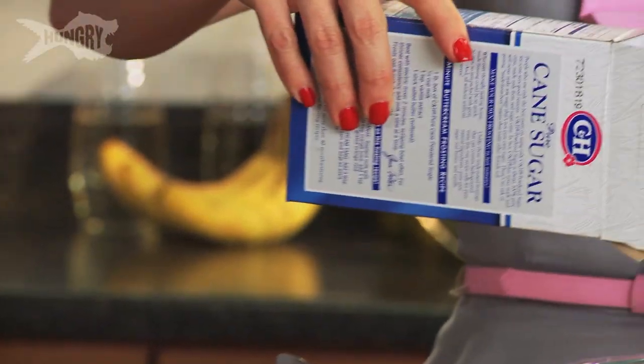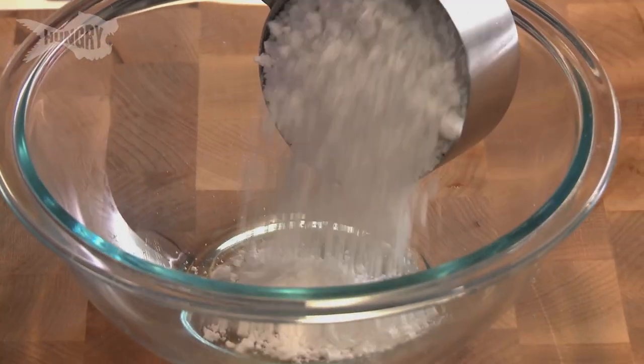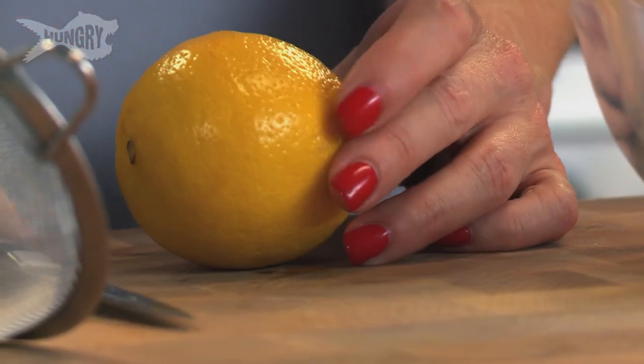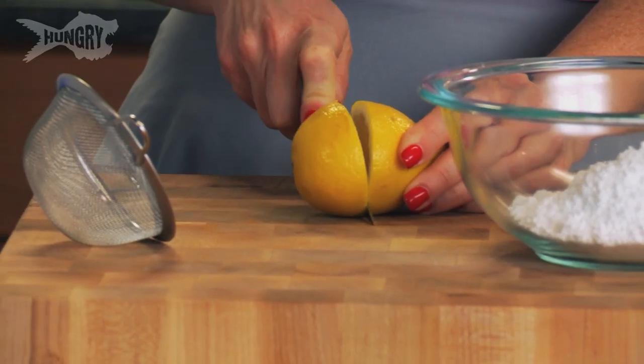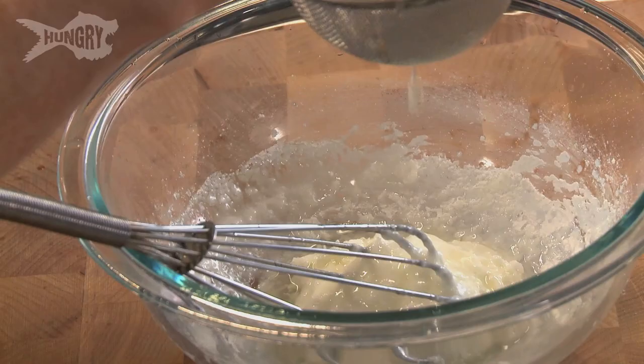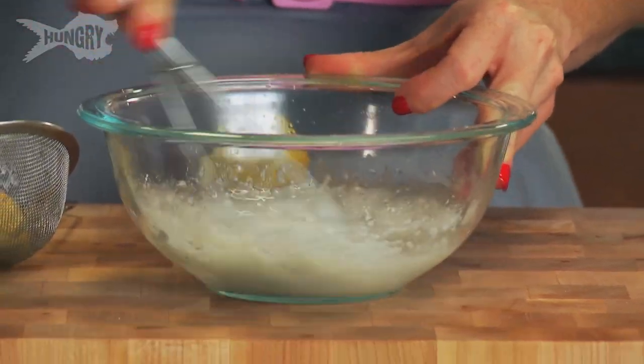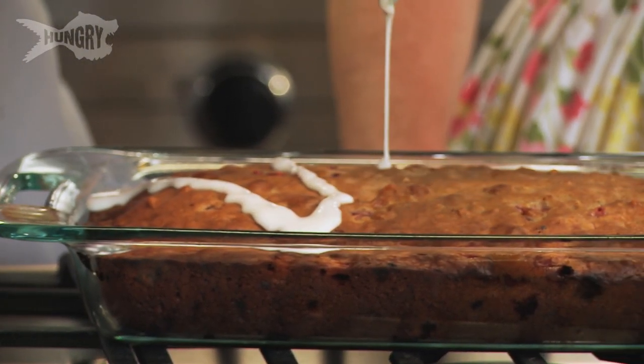Now we're just going to start our super simple icing. It's really just two ingredients — we're going to take powdered sugar and some lemon juice. This is a very forgiving icing: if it's too thick, just add more juice; too thin, add more sugar. That looks beautiful — nice and thinned out, really, really lovely.